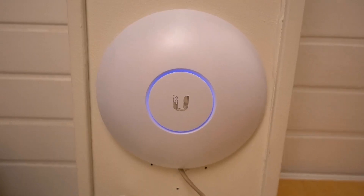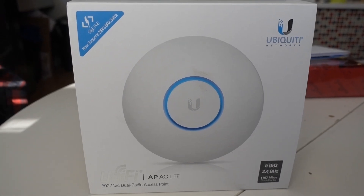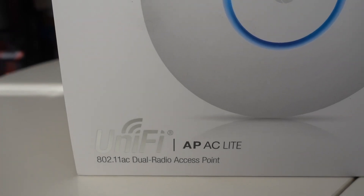A while back I did a review video of the UniFi access points, specifically the long-range model and the Pro model. What I have today is I want to expand my network, and I have the light version of this.